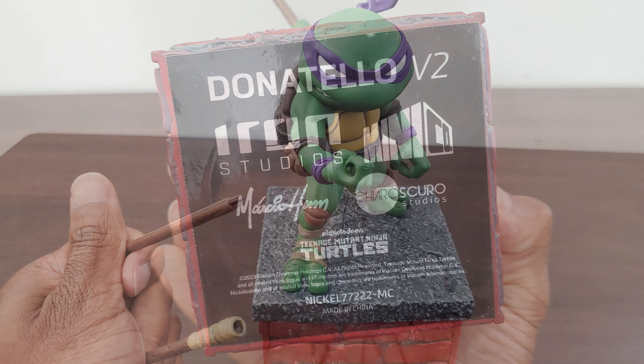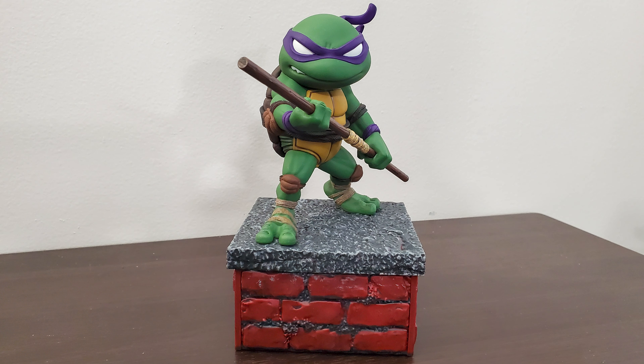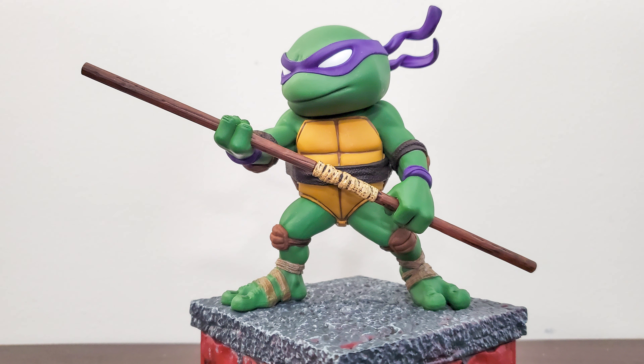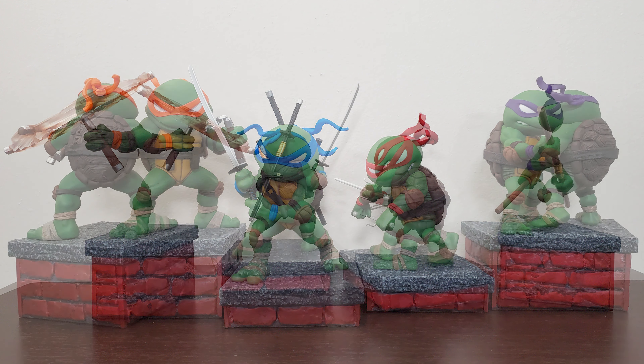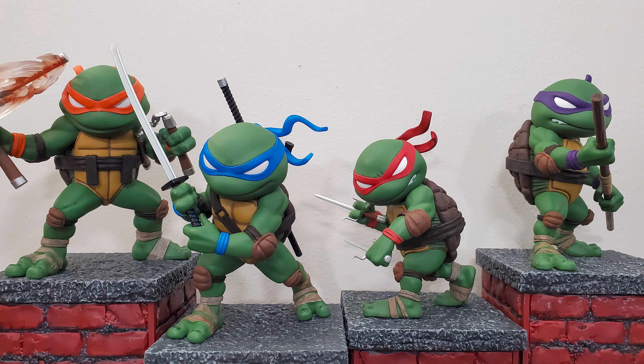I'm a fan of this particular line that Iron Studios is doing — I like a lot of what Iron Studios is doing honestly. I'd say it's worth it if you find characters you like, which you probably will because they cover a lot of ground. All in all it's a cool little set to have, even if I'm not as big on it as the last one. But hey, that's just me — have a nice rest of your day or night, wherever you are.